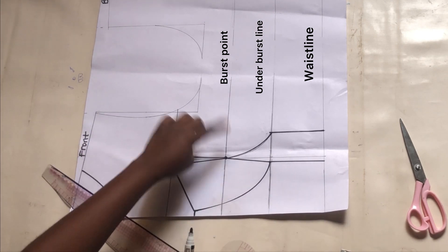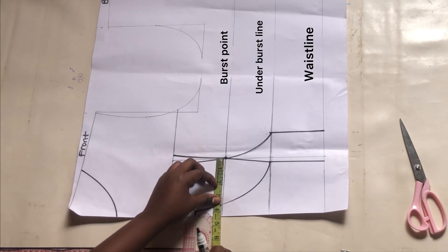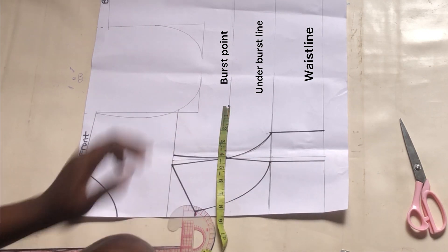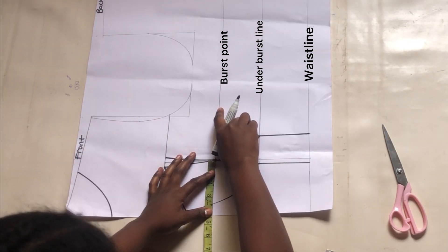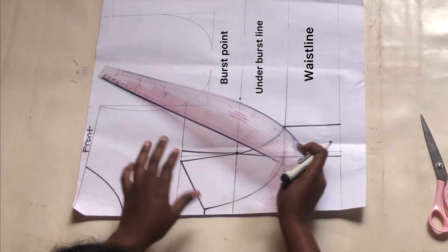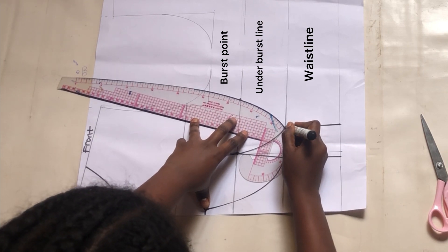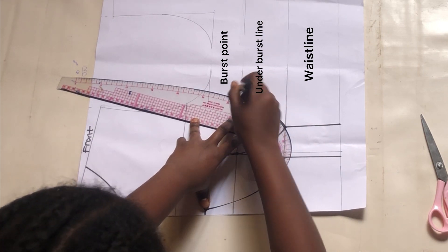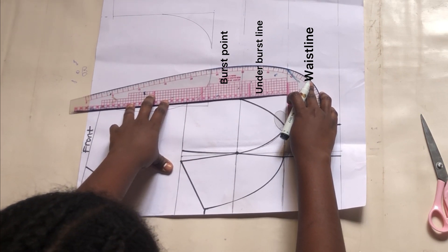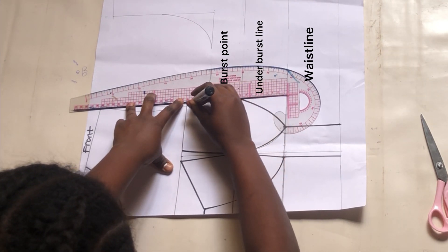Now we have one of the cups ready. To get the second cup, I will mark what I have in the left cup — which is 3.5 inches — and add half an inch to that measurement and mark on the right side. I've explained this before in my other videos: the right cup is supposed to be bigger than the left cup because the right side carries more weight of the breast. I'll connect together with a curved line and then extend upwards with a straight line — make sure not to slant this line, make sure it is straight.